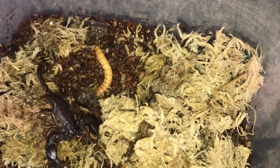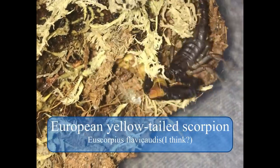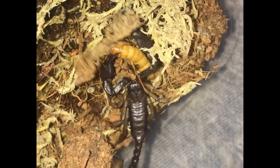Meet my scorpions. One of them refused all my mealworms, while the other one just gave it all to take them down. Have a look at how this girl is trying to poison the worm with her tail — and she actually manages to. What a beast.